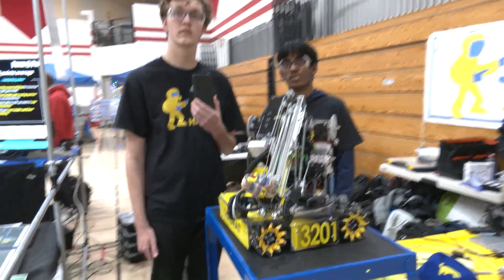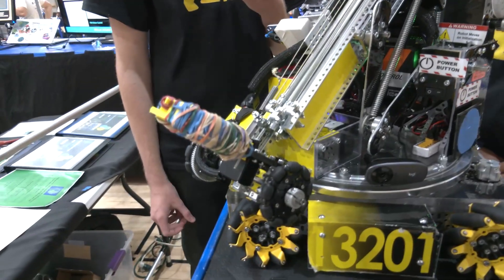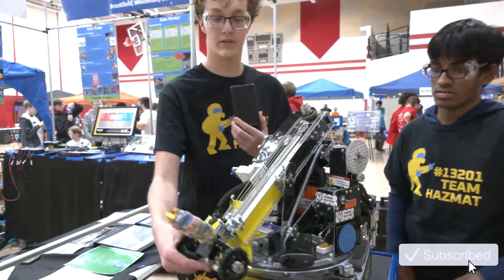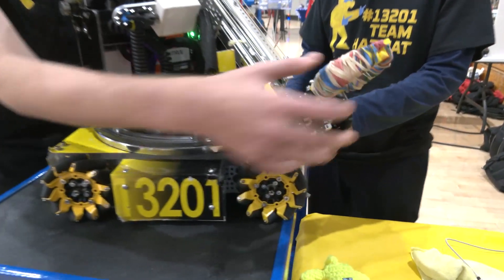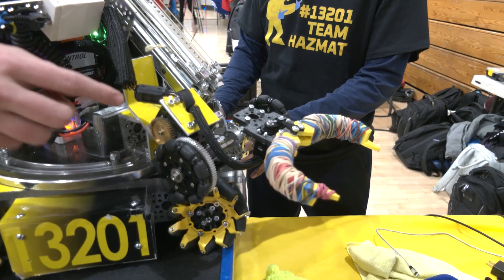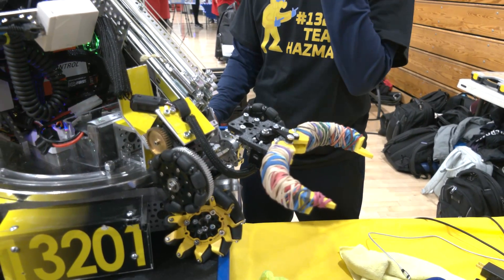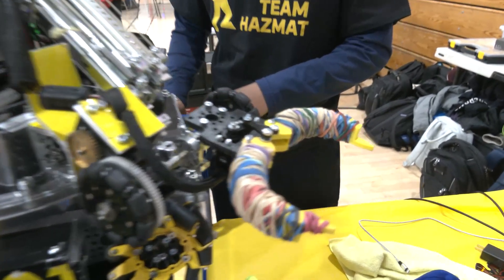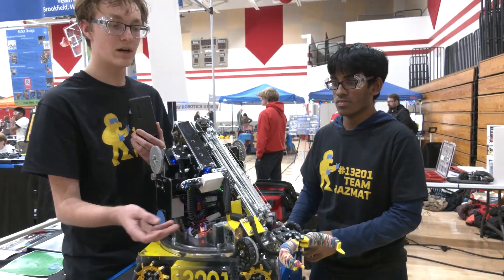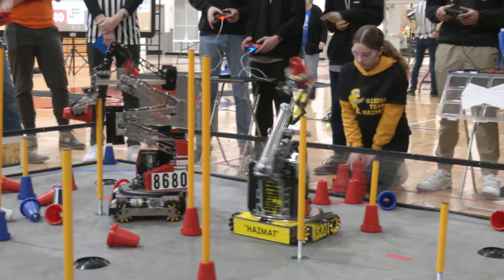Trent, let's start out talking about this awesome articulating claw. Talk to me about the design process, any iterations through the season, and how it's been working out. So the basis of this claw is a gearing mechanism that allows us to spin the claw to keep it parallel to the ground. The fingers are 3D printed — we've had multiple iterations as we noticed issues with previous designs. We've added rubber bands for extra stickiness.